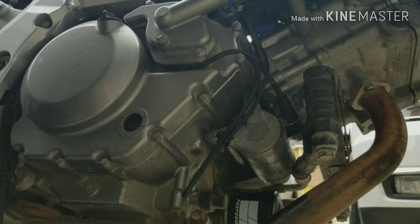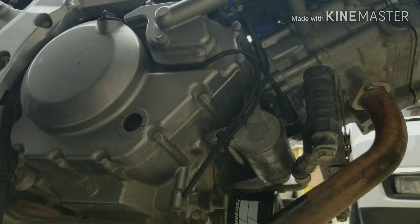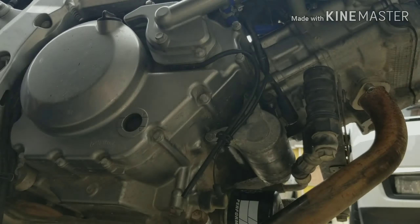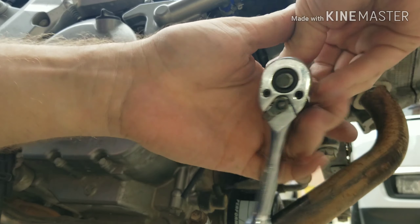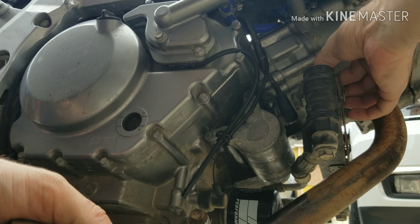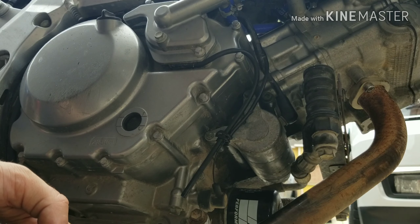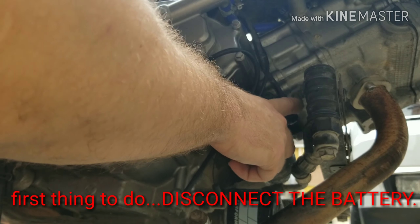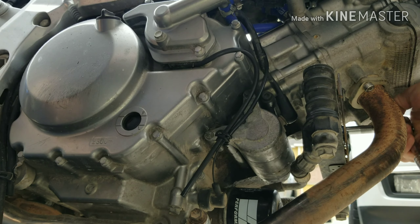First thing we're going to do is take off this oil cooler — break these bolts loose, which are 10 millimeter. Before you take anything off, make sure that you disconnect the battery, so you can actually access the positive terminal on top of the starter. You don't want to damage any electricals. So make sure you take care of that.